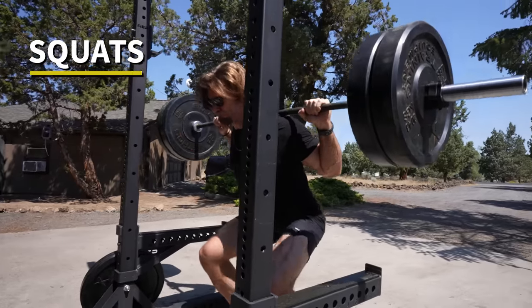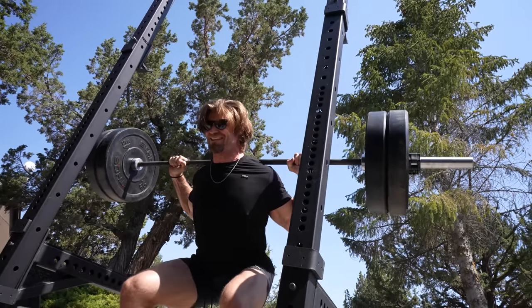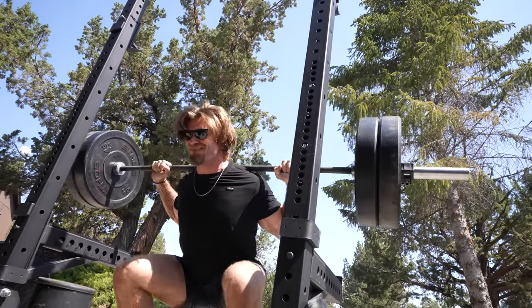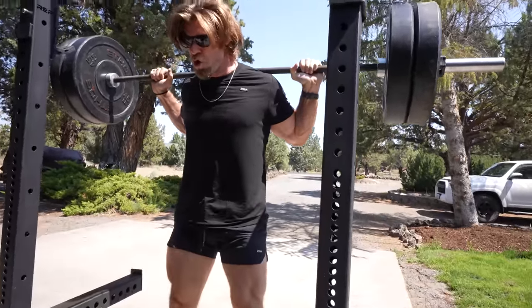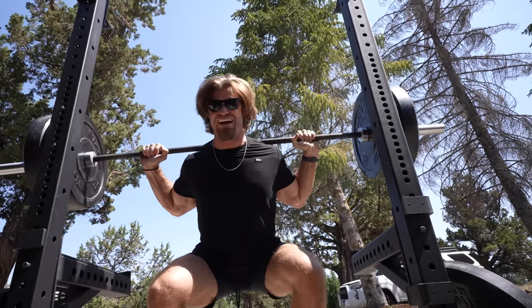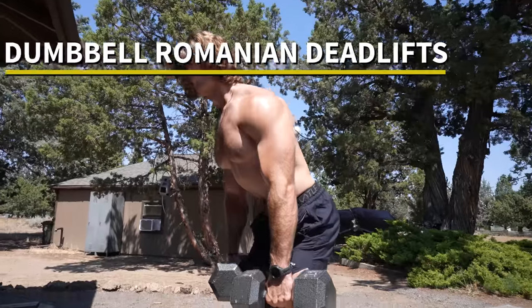It's all about stability. Sometimes shoes can be pretty cushioned, and that's good for running, but for squatting you really want to get good contact with the floor — it's going to make you feel a lot more stable and make your lift overall a bit better. If you really want to try to get the best form and function, try going barefoot or use shoes that don't have a lot of cushion.